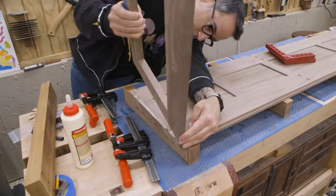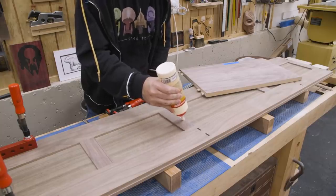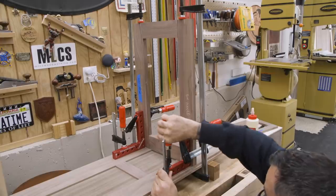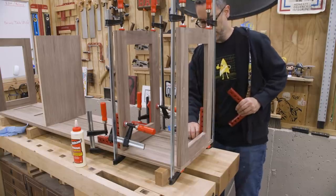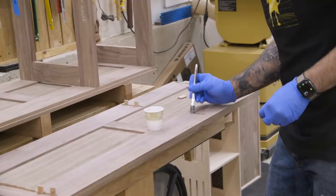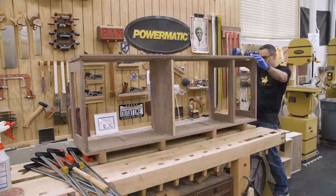Now we can start gluing up the case. On some glue-ups I'm comfortable just going for it, but on others I really like to take my time — and that's what I'm doing here. Each divider goes in one at a time, using squares to keep everything as close to perfect as possible. Once those are all secure and the glue is dry, I can attach the other side. Because these tenons all have to be installed at once, I'm using epoxy this time for some extra working time.